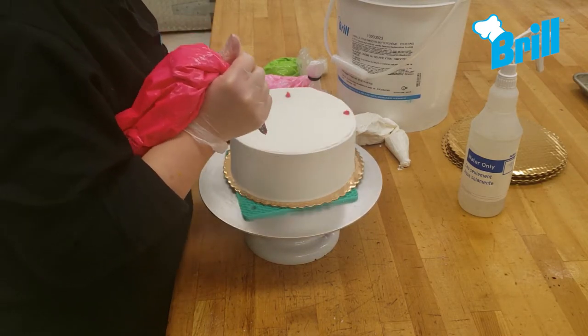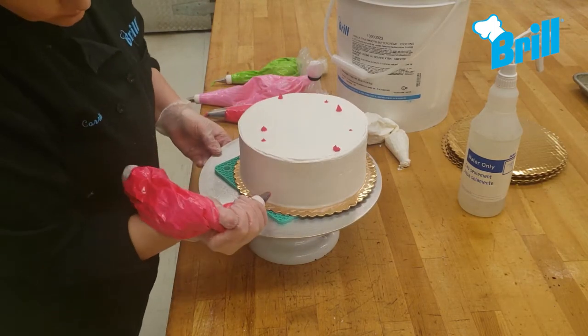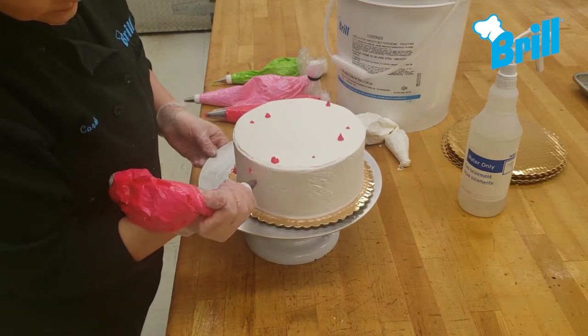Next, dot the sides and top of the cake with your colored buttercream. I'm using brilliant pink and light pink colors.